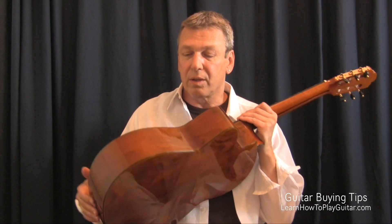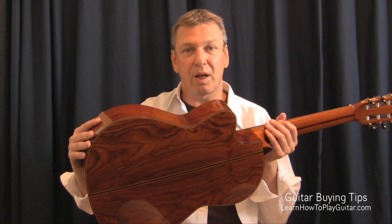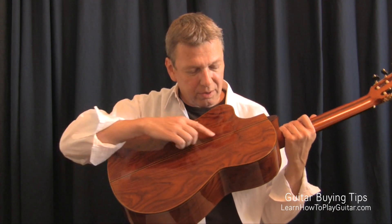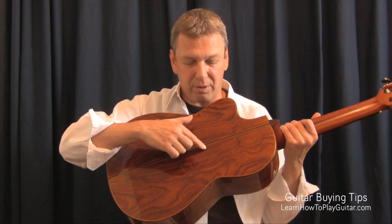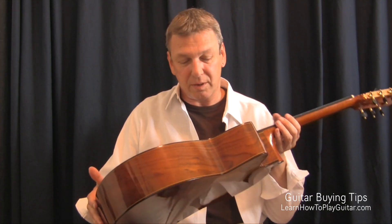How can you tell whether the back and the sides are solid? Well, you find a little memorable spot — like right here, there's a very interesting, very nice pattern. If I can see that also from the inside, that means it's solid.